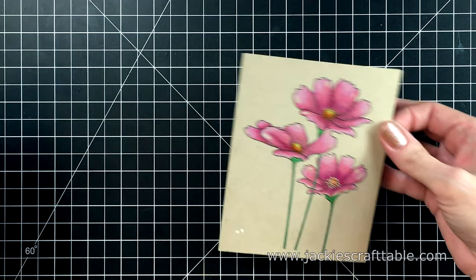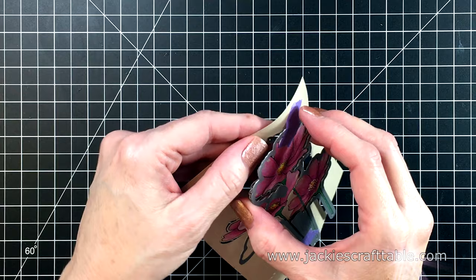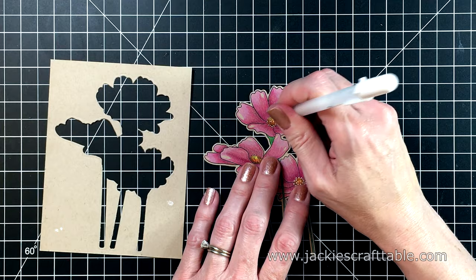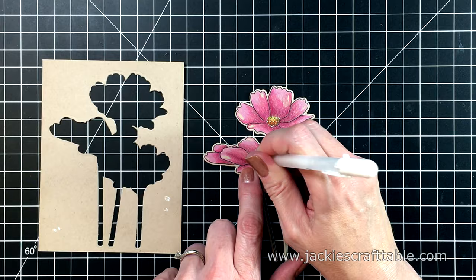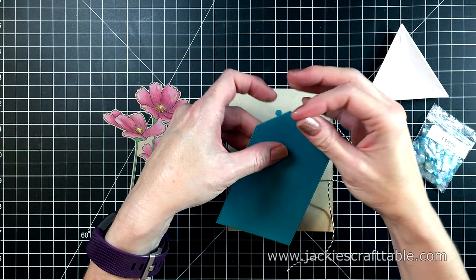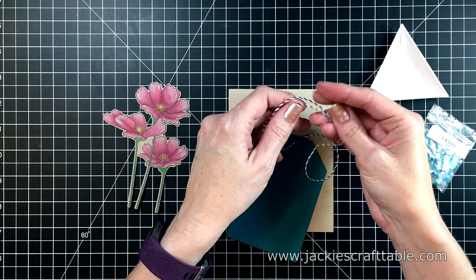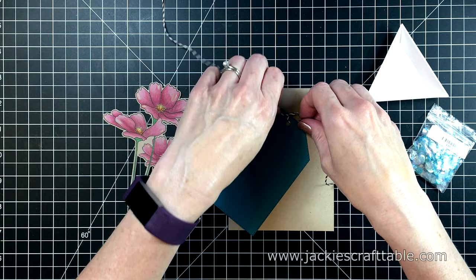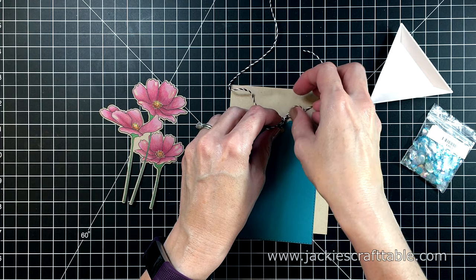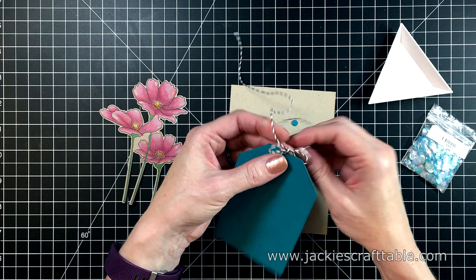That looks so much better. I am going to use the coordinating die on this panel, cut out with my Sizzix Big Shot machine off camera. I'm adding the white gel pen to the centers of my last two flowers that I colored in — I always have to remind myself to use a light touch so the ink will flow properly. I'm going to use the piece of blue cardstock I cut out from my last card, and I used a cute faux stitched die. I'm attaching a piece of baker's twine to the top of this tag die cut. The sequins on the right I don't end up using — they blended in too much with the background.